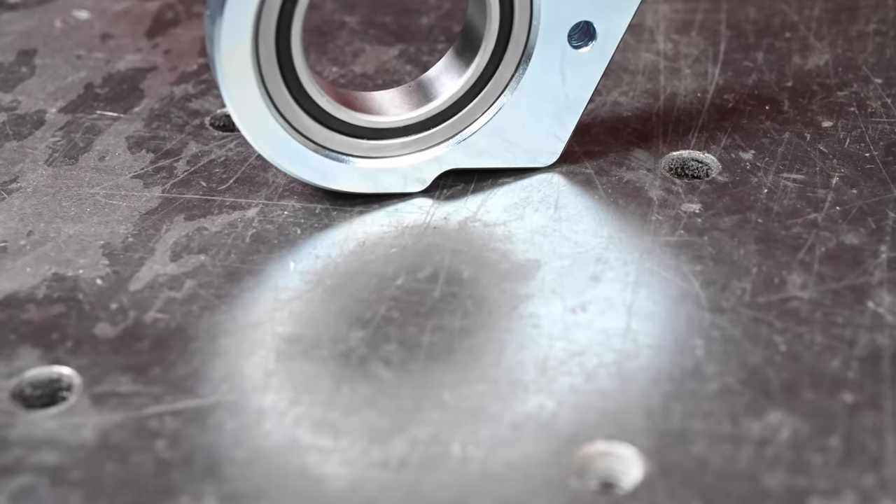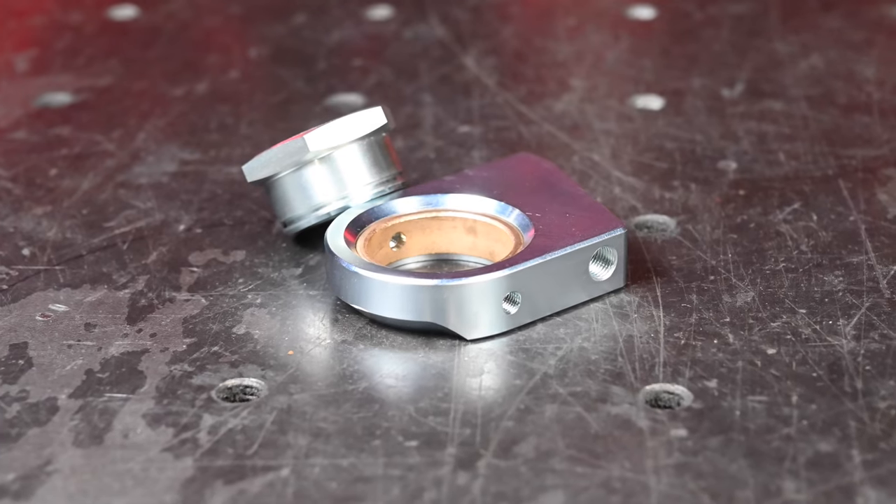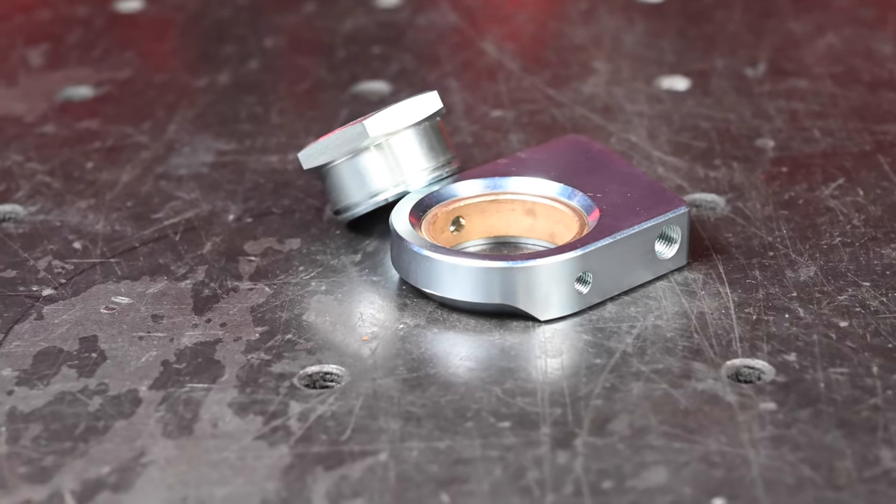Lastly, we've added a new bearing option. This new bearing is a sealed ball bearing that requires no maintenance. We still offer our oil-lite bronze bushing that is serviceable and greasable, in case you want to have that option.